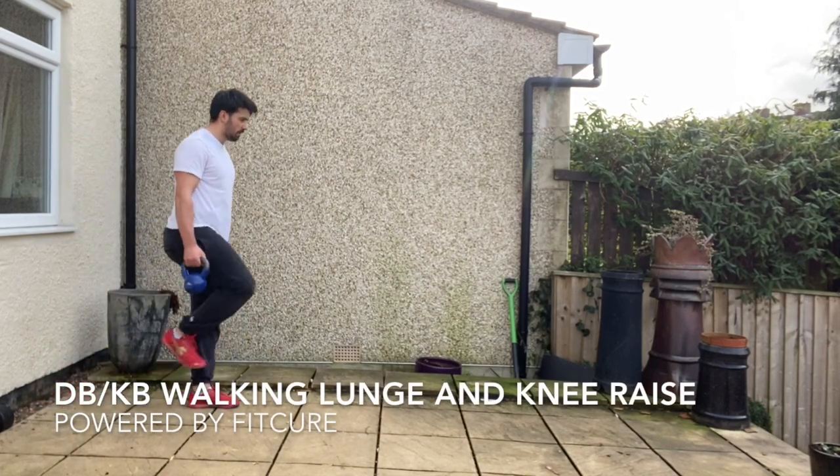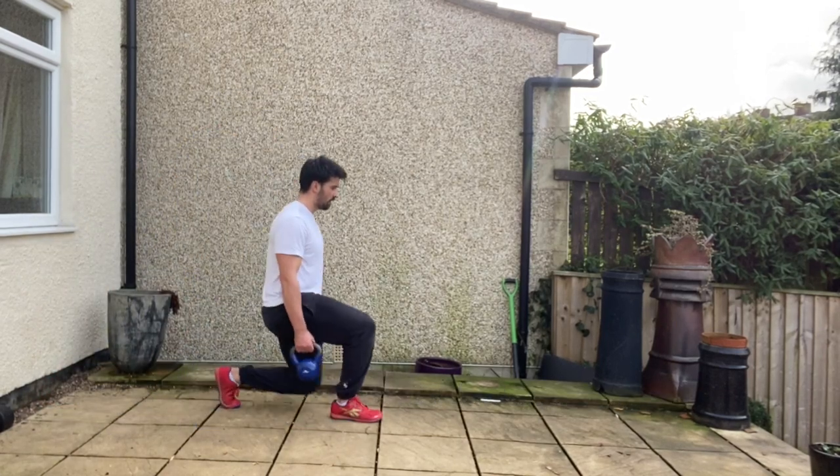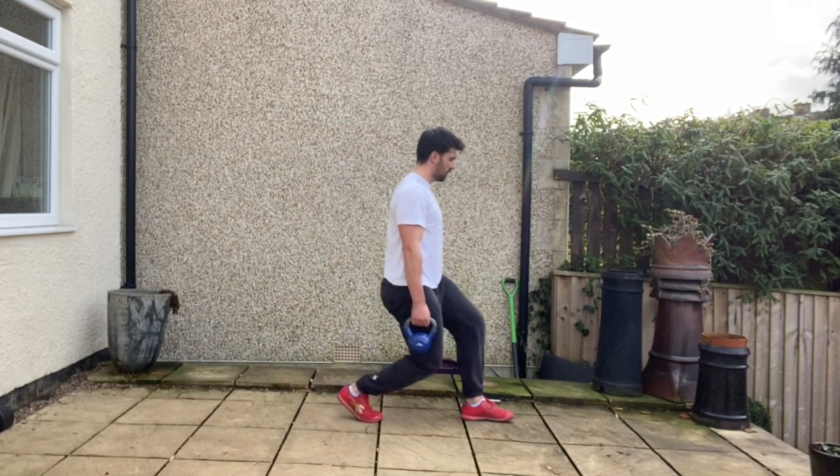Dumbbell walking lunge and knee raise. Standing tall with your feet hip width apart, chin tucked, ribcage stacked on top of the pelvis, dumbbells or kettlebells in your hands by your side.